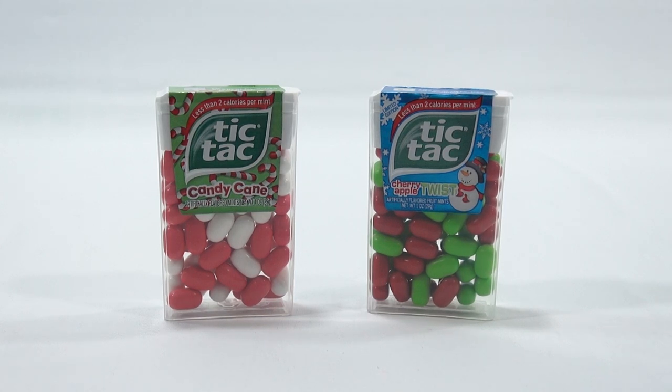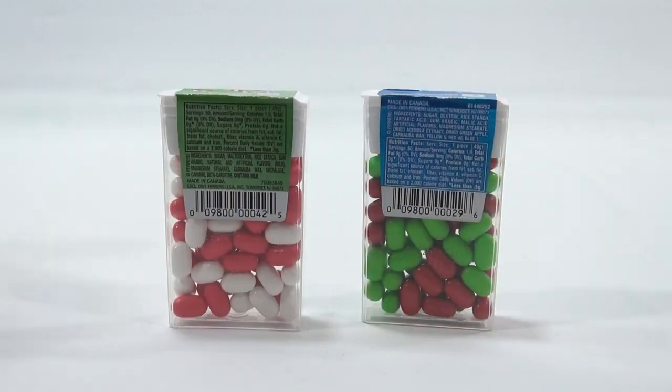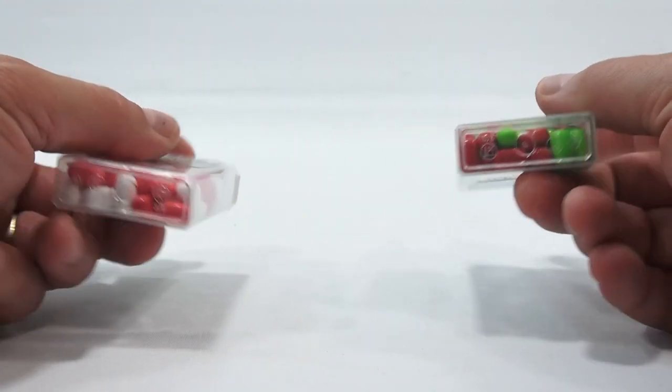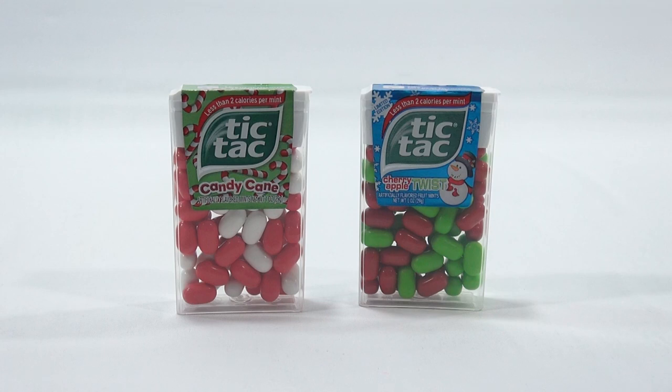So that's what we're doing. This is the Tic-Tac Candy Cane and the Tic-Tac Cherry Apple Twist. Both came out in December of last year. Let's turn them around and see if they tell us anything — they really just say to like them at Tic-Tac USA on Facebook, but that's really it. So Tic-Tac fans, I know you're out there.